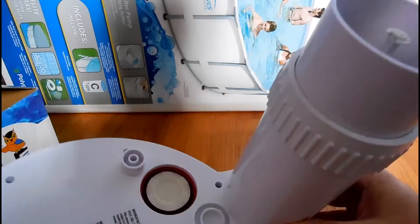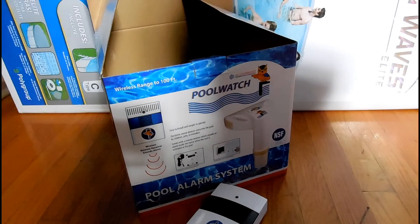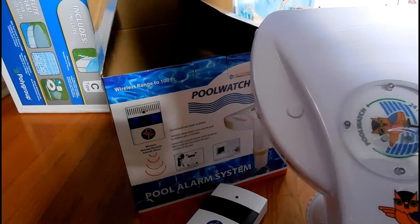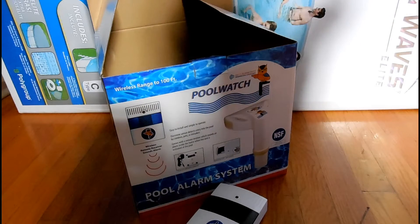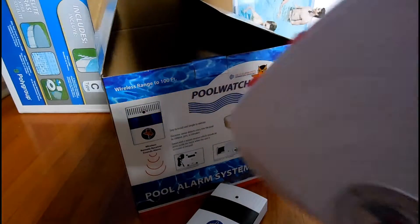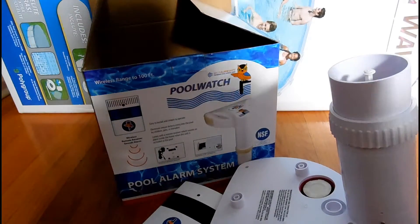That's the conclusion of the Pool Watch pool alarm system unboxing. Once I get the pool set up, I'll do a review on the pool alarm but also a review on my new Summer Elite pool. We've got to get this all set up, get electrical ran, and that should hopefully be done soon. Remember if you do like this video, comment, like it, and subscribe for more. I'm Computertastic — hope you guys have a great rest of your day and a great rest of your week. Thanks for watching!